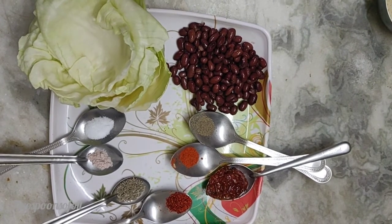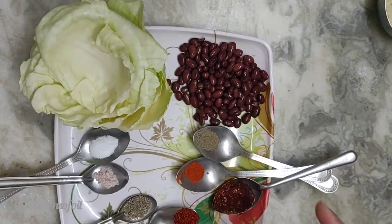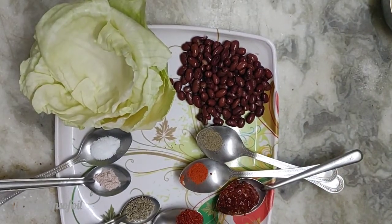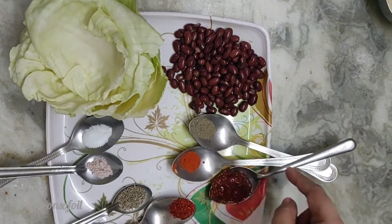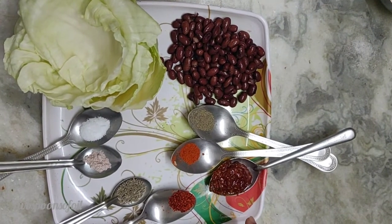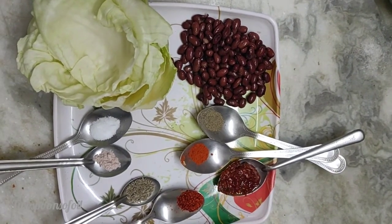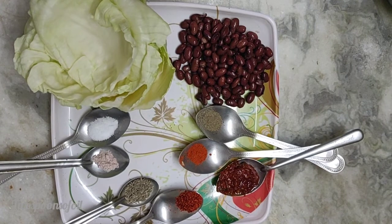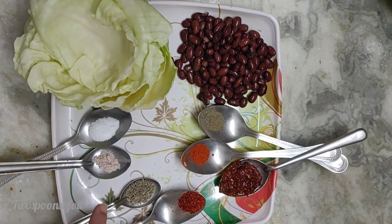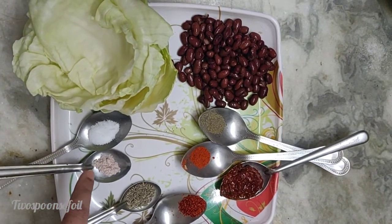Let's get started. Let's look at what I need. I have some cabbage leaves, I have boiled red kidney beans which is rajma, about half a teaspoon of black pepper powder, half a teaspoon of Kashmiri mirch, hot sauce — this is homemade, you can look at the link for that recipe as well — the normal chili powder which is about half a teaspoon, and one teaspoon of cumin seeds.